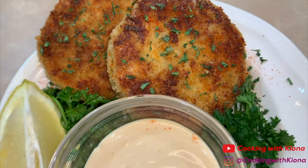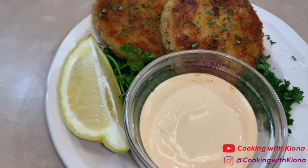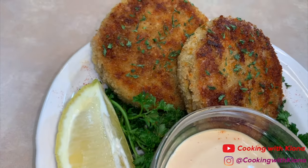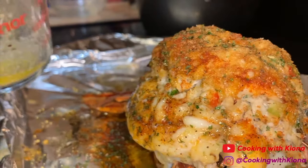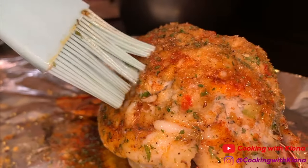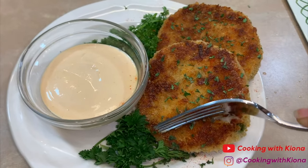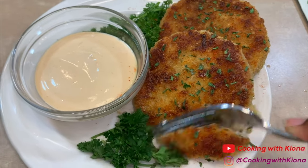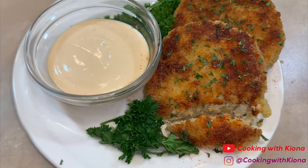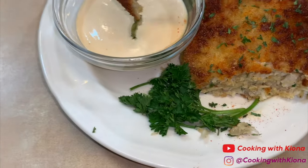Hey everyone, today I'll be teaching you how to make these delicious crispy golden brown crab cakes. In my last video I made crab stuffed lobster — I had some of the crab stuffing left, so I decided to use it to make crab cakes. The method I used is actually by Gordon Ramsay. I saw a video he made on how he makes his crab cakes and I was like, oh snap, I have got to try that! So let's go ahead and get started with the video.